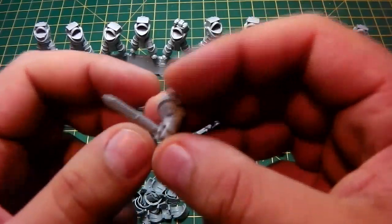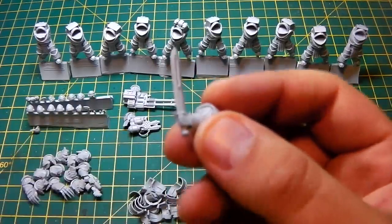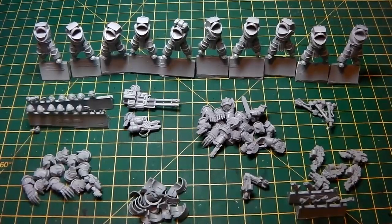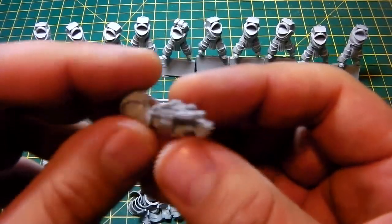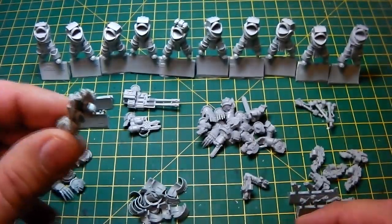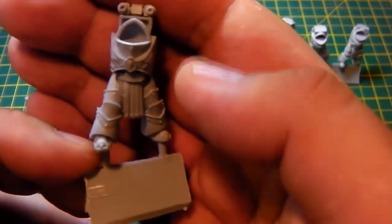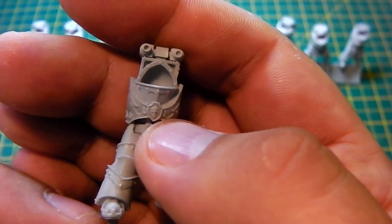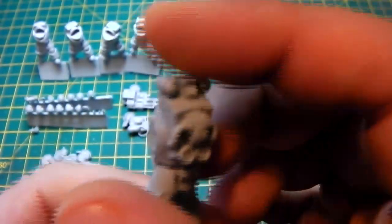I've stuck the chain blades onto the front of the combi bolter, ready to go. I've played around with some of the arms and added a saw. You'll notice this arm is a bit bent, so we're going to show you how to straighten these using hot water. I've also prepped a combi-melter and bolter because I like the idea of my sergeant having those. The sergeant is slightly different to all the rest — there's a lovely little skull and shield, and lightning symbols up the side.